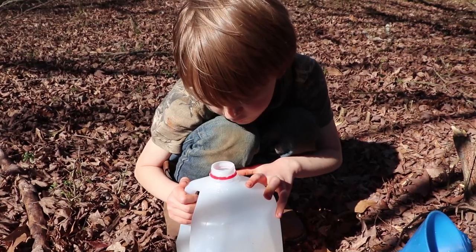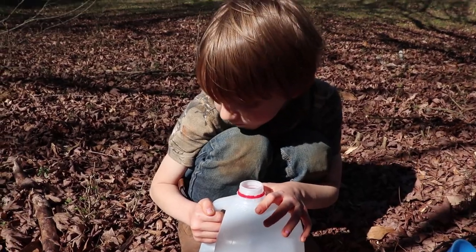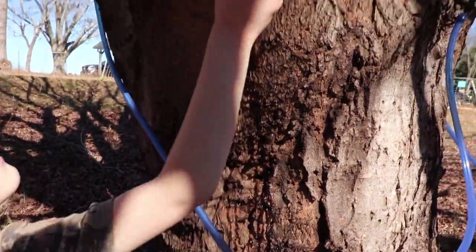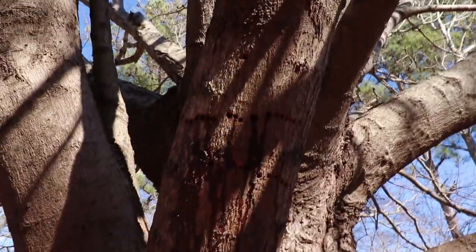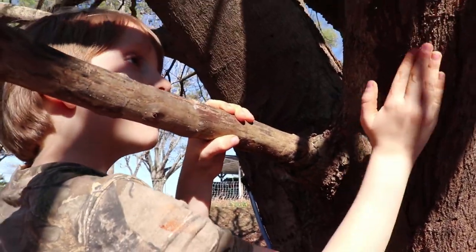We'll add that to what I'm already boiling off, and I'll filter it of course. This tree is just oozing with sap from all the holes that the sapsuckers make. If only we could get that sap as well, I bet we would have a lot more in our bucket.